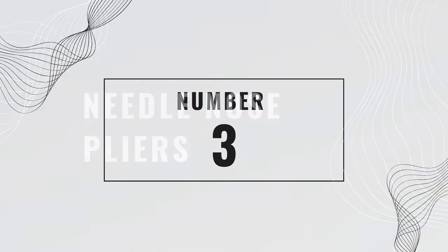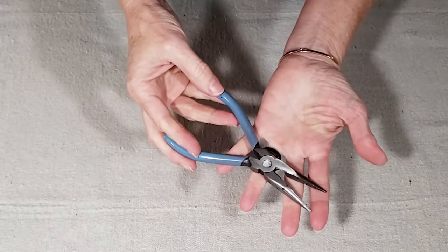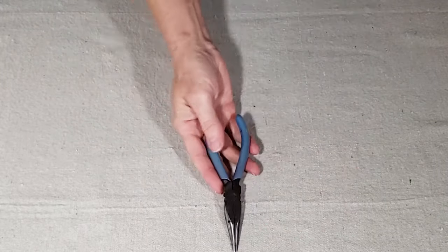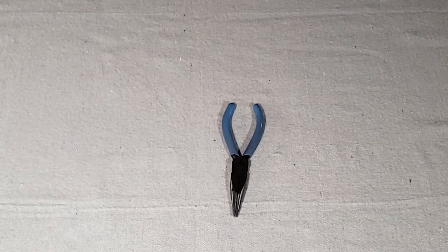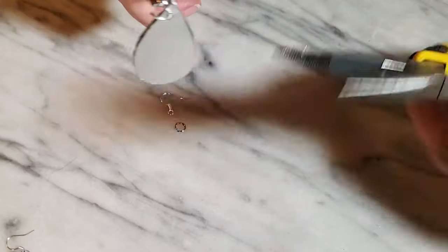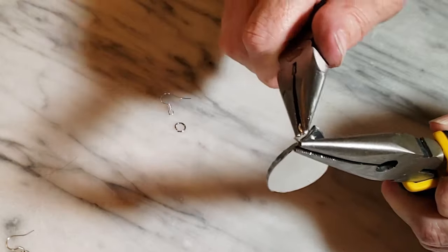Number three is needle nose pliers. These pliers are a toolbox basic and they're handy for so many projects. They're great for holding small items, and they can be used for cutting and shaping wire. If you do any jewelry work, they are a must-have, and I recommend having two pairs for opening and closing jump rings.